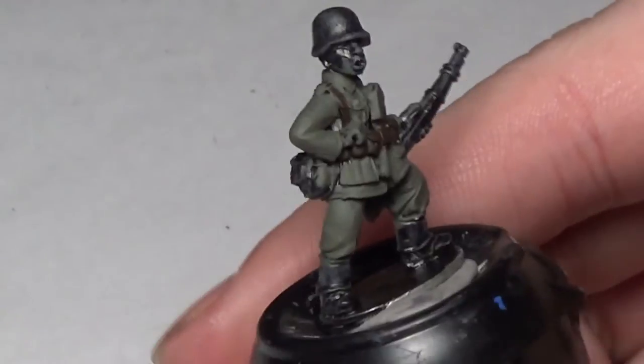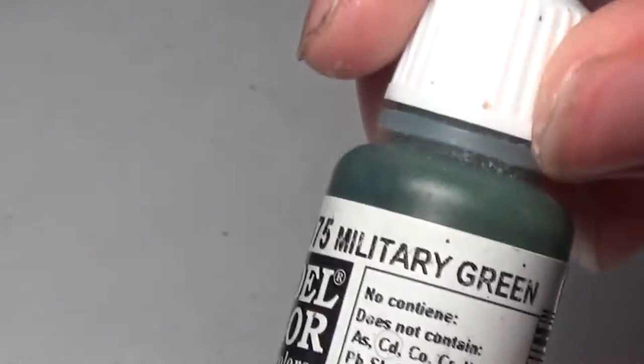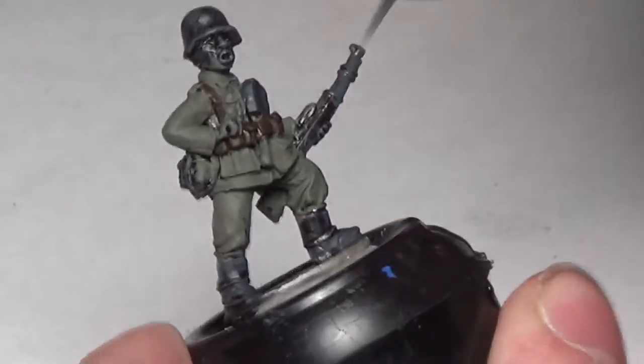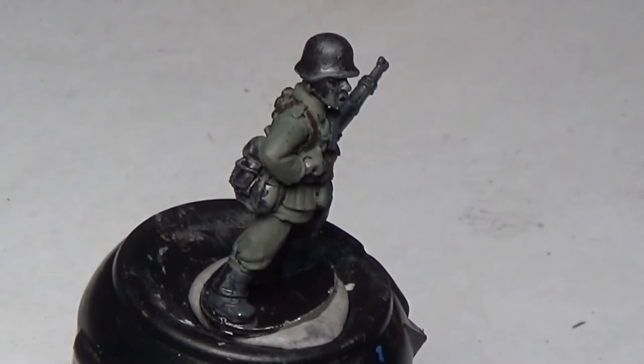This is a quick and easy tutorial to get your Germans on the field. The next colors we're going with are Doomble Brown, Military Green, German Gray, Khaki Gray, and Mournfang Brown — doing a few steps in one clip. With German Gray first, we're painting the shovel and everything that's going to be metal, apart from the helmet. We're also painting the boots with this color, the knife, and all the metal bits, not being too careful on the gun because we'll be painting that brown anyway.